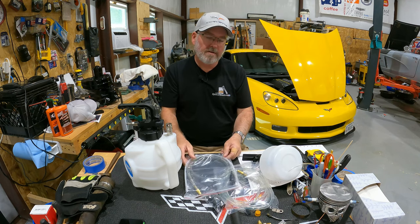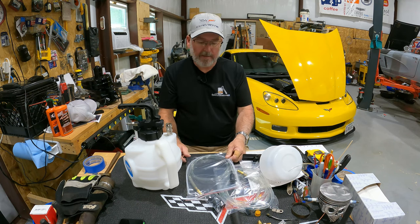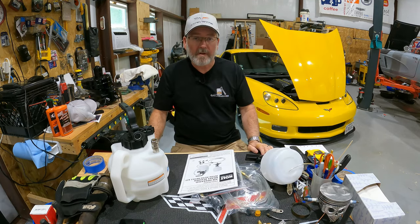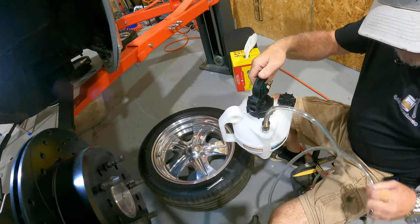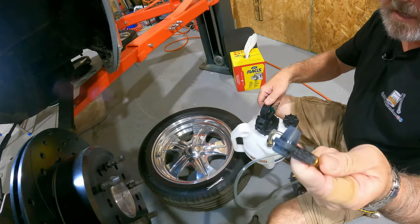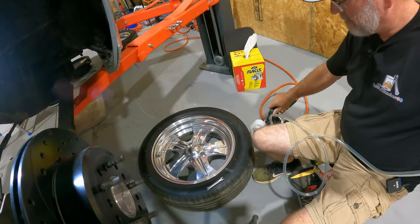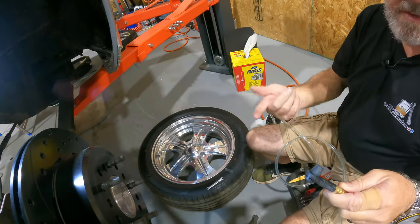I'm going to go ahead and look at the instruction manual just a little bit — some lame attempt at gaining knowledge. I've got the whole bucket deal here. I put the hose in that has that piece on it, and that piece is going to stick on to the valve. Basically you plug the hose in, it pressurizes the can, and now I actually do have some suction coming out of there.